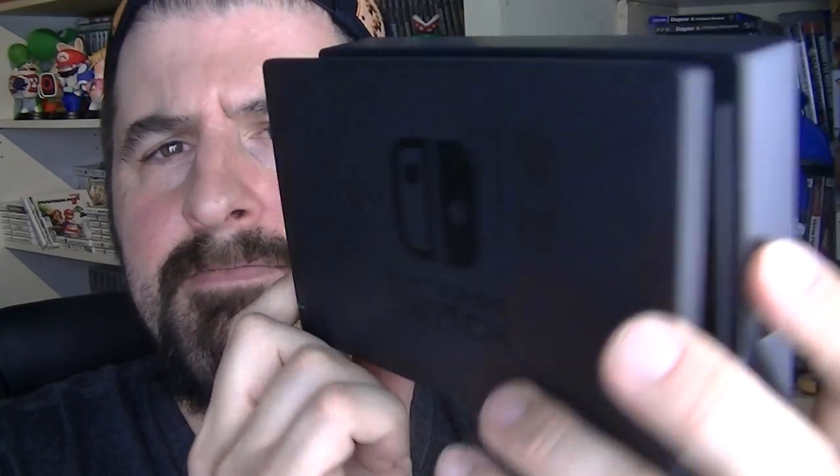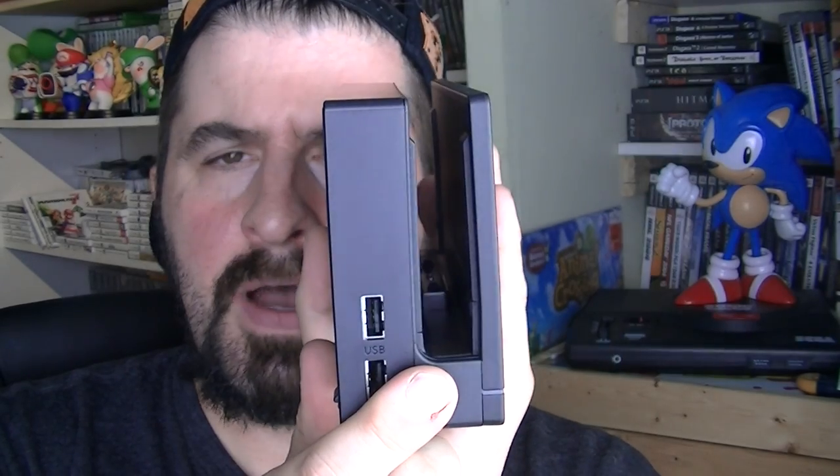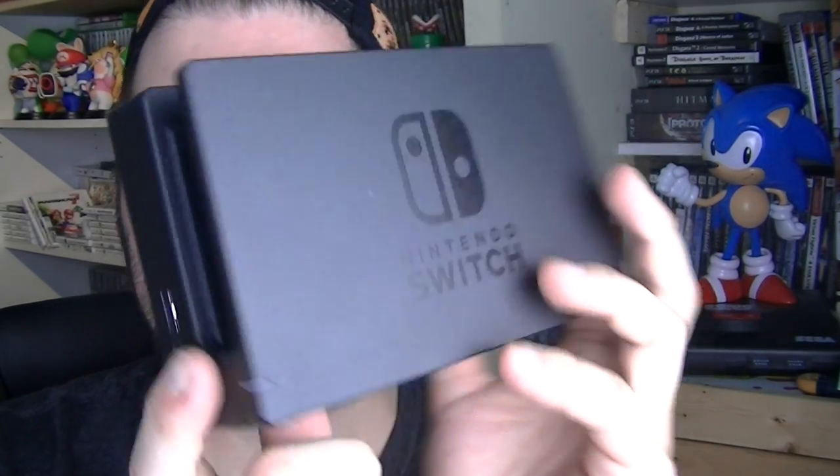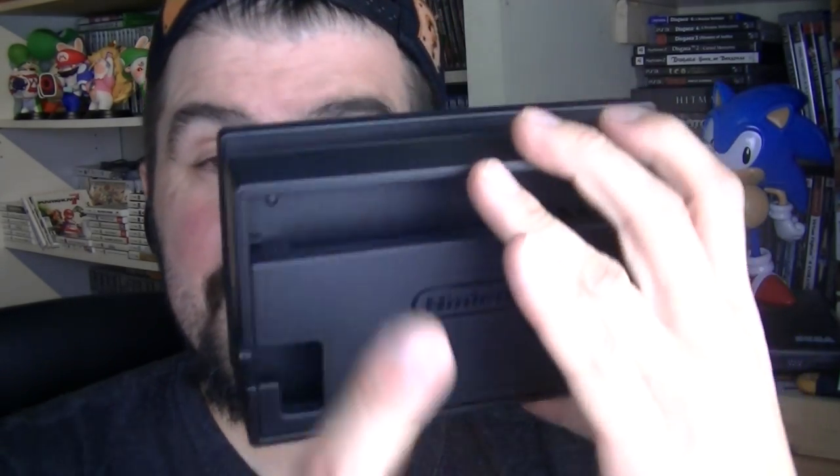It's going to be the third time sending it back. Good job, Nintendo Repair — really awesome. I'm not going to put my Switch in this. You can't make a straight one. My first Switch has a straight dock — this is beyond belief. You guys are not doing your job. It's bent, I can't put it in, it's going to scratch the screen. This time I'm going to email all these videos to Nintendo to show how Nintendo Repair fails to repair a bent dock.